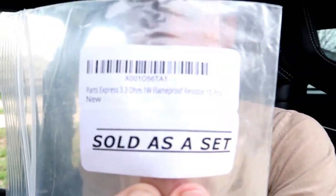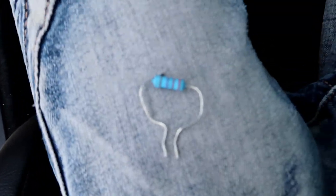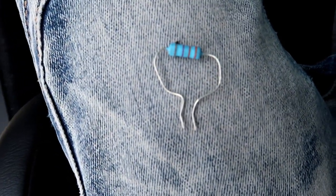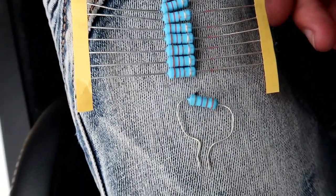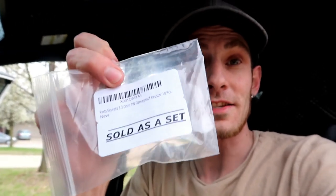If you guys are needing these resistors, that's the label if you guys can see it. Just get regular 3.3 ohm — don't get 3.3K — and make sure that it is one watt. The 3.3K and the 3.3 ohm look identical, but the 3.3 ohm is the one that you end up needing. I will leave the links to this ohm resistor down in the description below so you guys can pick it up.